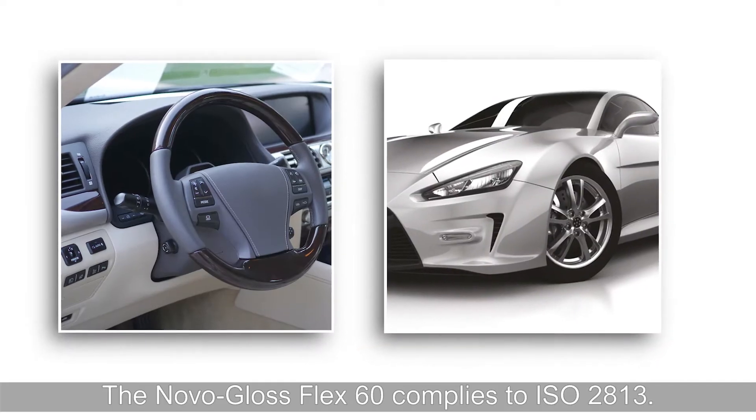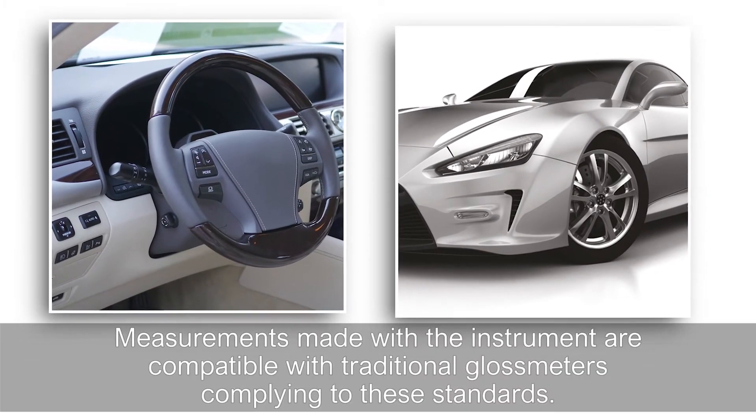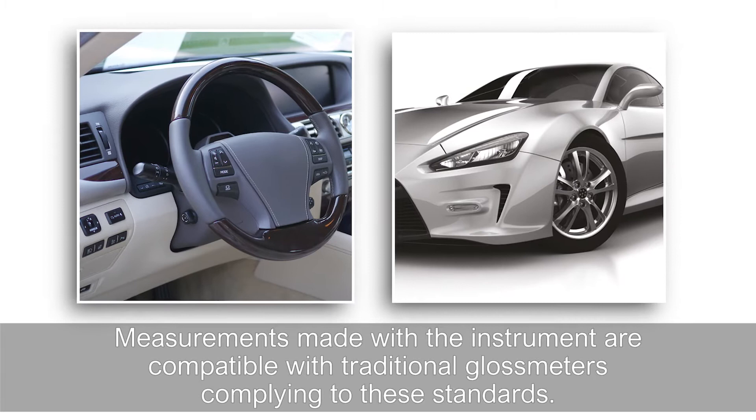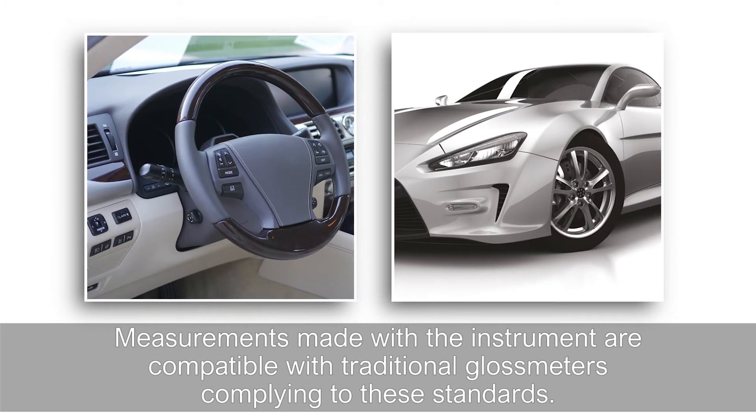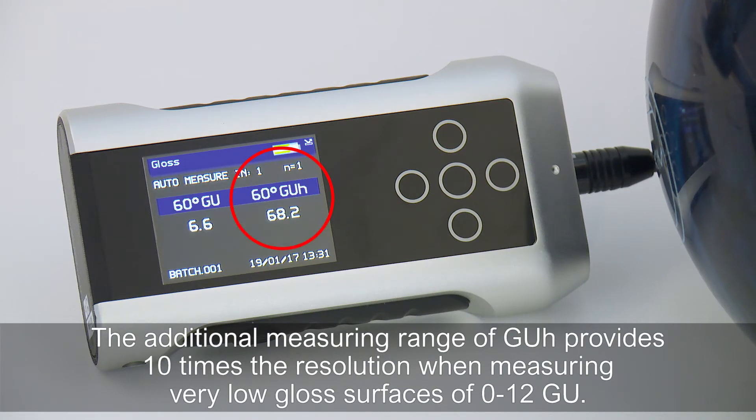The Novogloss Flex60 complies to ISO 2813. Measurements made with the instrument are compatible with traditional gloss meters complying to these standards. The additional measuring range of GUH provides 10 times the resolution when measuring very low gloss surfaces of 0 to 12 GU.